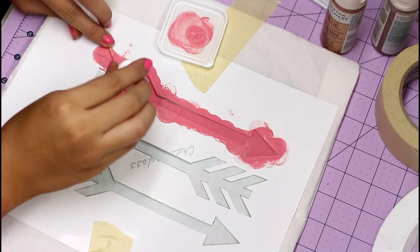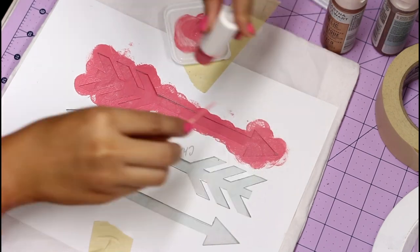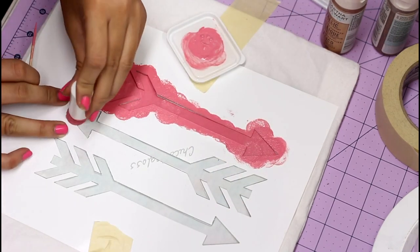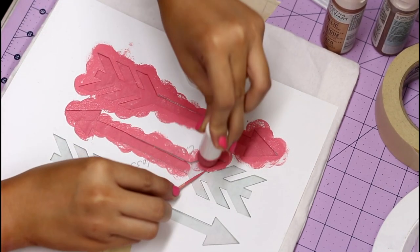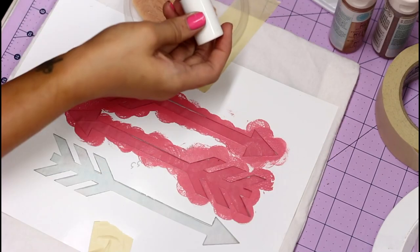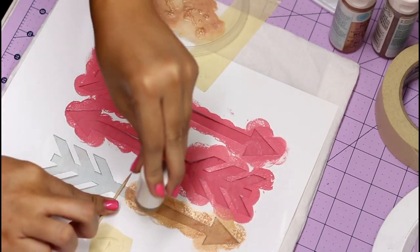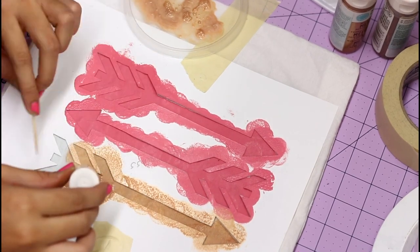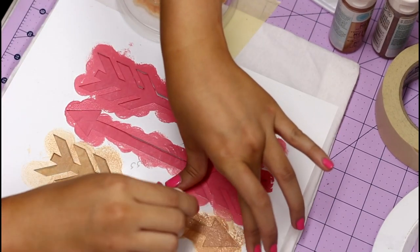Then I decided on the third arrow I would do a metallic coppery color, and I applied some glitter acrylic paint on top of that. I'm using a toothpick to hold down the stencil on the smaller detail parts — my fingers were too big and I was getting paint everywhere. Here I'm putting in the metallic copper color, and after the first coat I went with a second coat of a more glittery copper color.